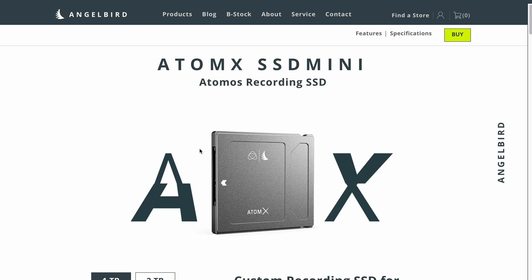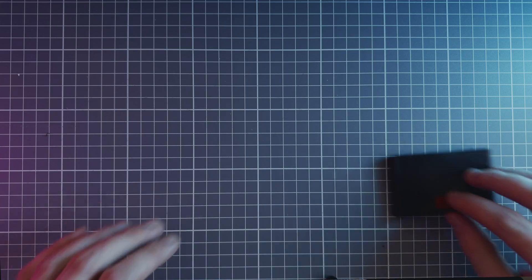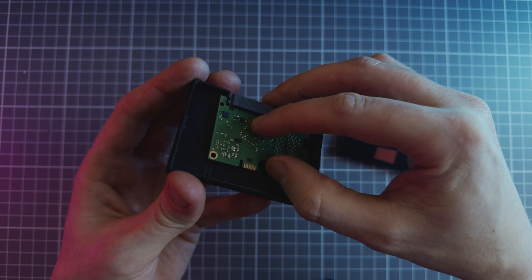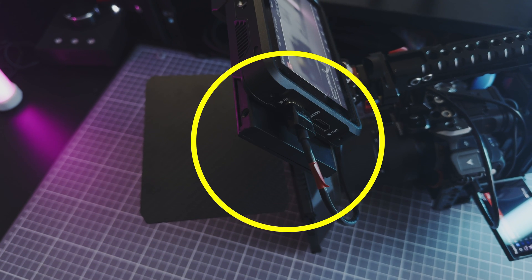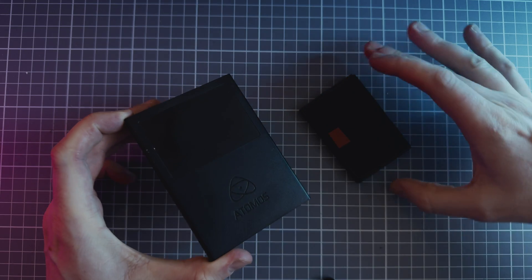As for recording media for the Atomos Ninja V, I opted for a more budget-friendly approach. Instead of splurging on one of those pricey AngelBird SSDs, I snagged myself a cheap Samsung SSD and printed out a custom enclosure on my 3D printer. When using the SSD enclosure shipped with the Ninja, it sticks out from the recorder quite a bit. However, with the custom printed SSD enclosure, it appears much more compact and streamlined, satisfying my OCD tendencies.